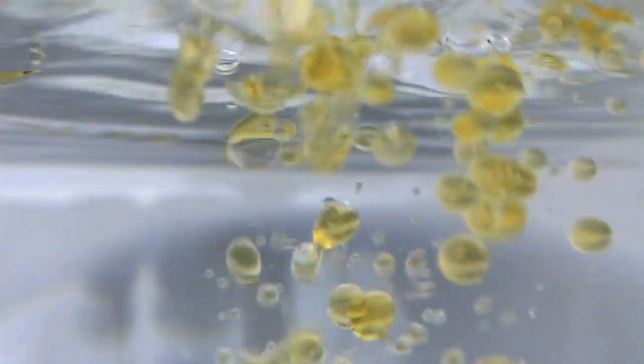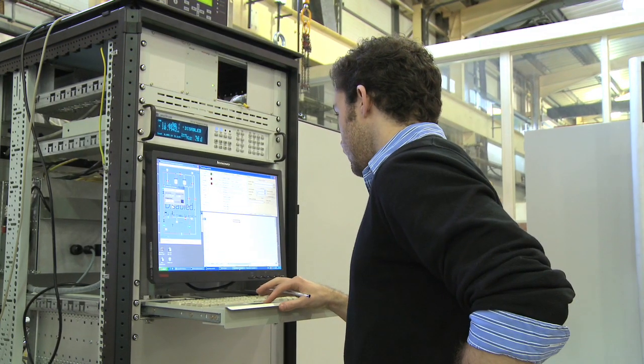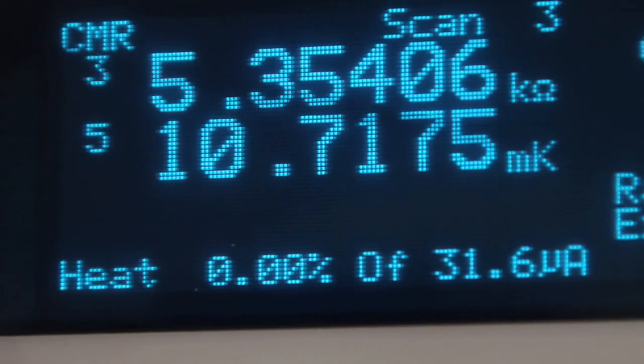In a nutshell, how a dilution refrigerator works is it uses a mixture of two isotopes of helium: helium-3, which is extremely rare, and the more abundant helium-4. If you cool down a mixture of helium-3 and helium-4, it will phase separate with the lighter atoms floating on the top of the denser helium-4 atoms. This is very similar to oil and water, with the oil floating on top and a distinct boundary between them. If we can force atoms to cross the phase boundary from the concentrated phase into the dilute phase, this provides a cooling process. It can operate for weeks or months below 10 millikelvin.